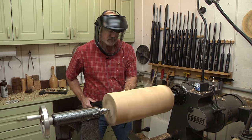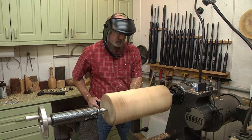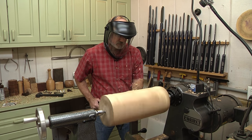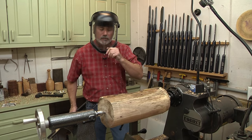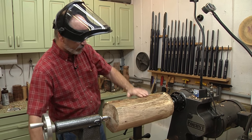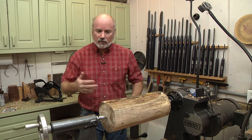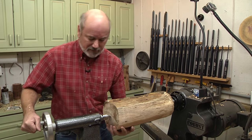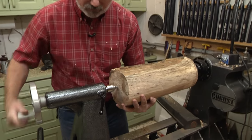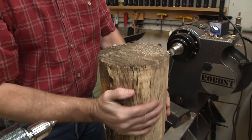Things are getting a little bit rounder, and I love the torque on this Robust lathe. It's not just RPMs that's important - it's the strength of the motor, and the torque on here keeps this thing turning beautifully. We're at kind of a decision point because when you're turning a rough piece of wood like this, you might not be centered exactly right. So I'm going to take this off and look at our center points again.